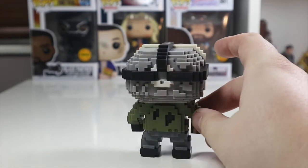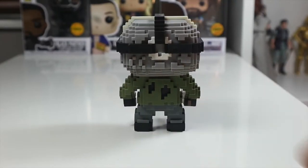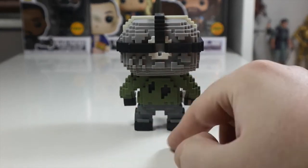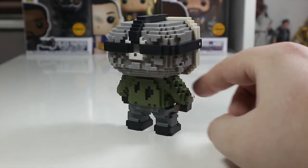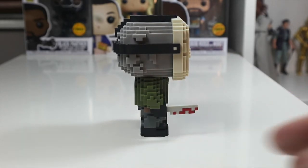It's very smooth at the top but 8-bitted out on the back. His jacket is ripped at the back as well, which is really nicely done — I really like that. As you can see from the back, he's holding his knife in his hand. As we turn to the side, you can see the knife sticking out with blood all on it.